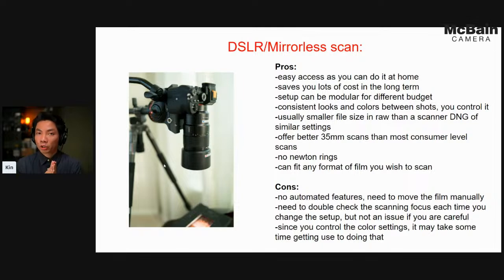The cons are that you have to do everything manually when moving the film along, but once you get the hang of it, it's actually pretty fast once you establish a system for moving from one frame to the next. You do have to manually adjust your focus and double-check it on your camera, but once set up, you can theoretically move from one frame to the next without readjusting. In the long run, if you have a large volume of film negatives, you can save a lot on costs and you absolutely control all the different colors you prefer.